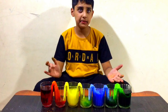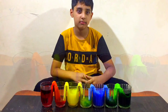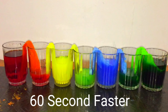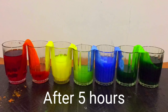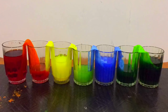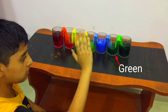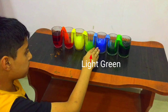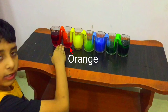This is one interesting experiment, it is working! Green plus light blue is green, yellow plus blue is green, and red plus yellow is orange.